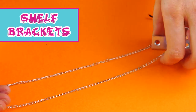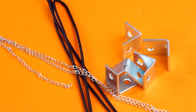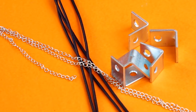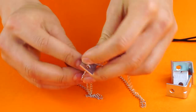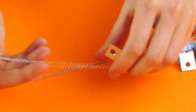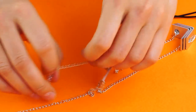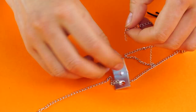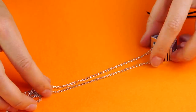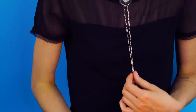Shelf brackets! As a DIY jewelry master, you can pretty much make cool jewelry out of anything! It's so fresh when you use something that isn't even meant to be jewelry — it gives it that edgy, unique look that everyone's talking about! For this, you're going to need five brackets, some elastic thread, and some chains. Thread the chain through all of the brackets, then thread the elastic thread through the brackets as well. Knot the elastic thread, and voila! You've got a new summer look that your friends will rave about!